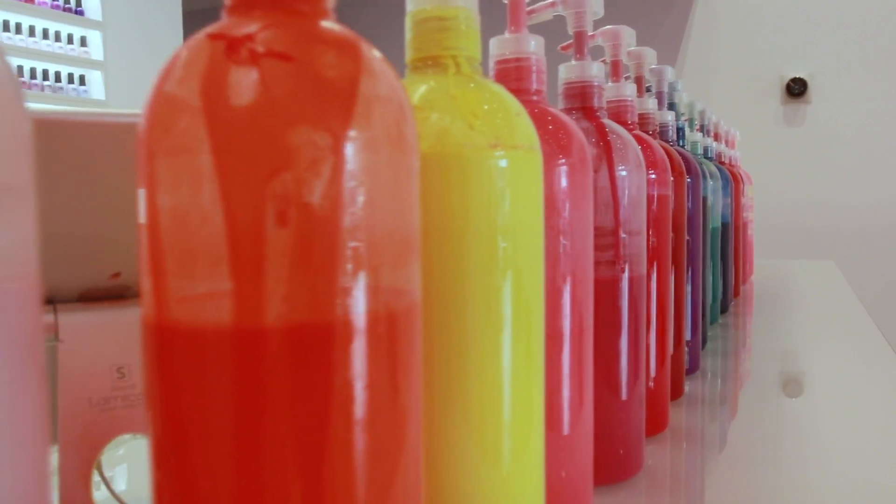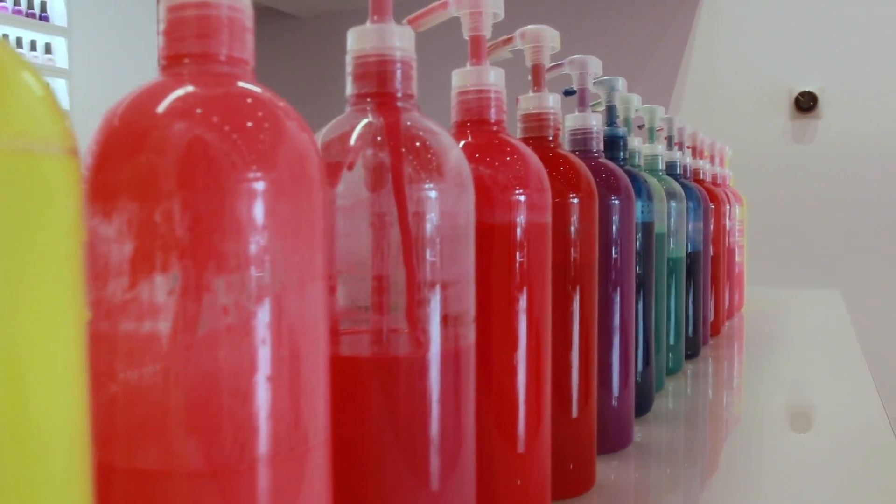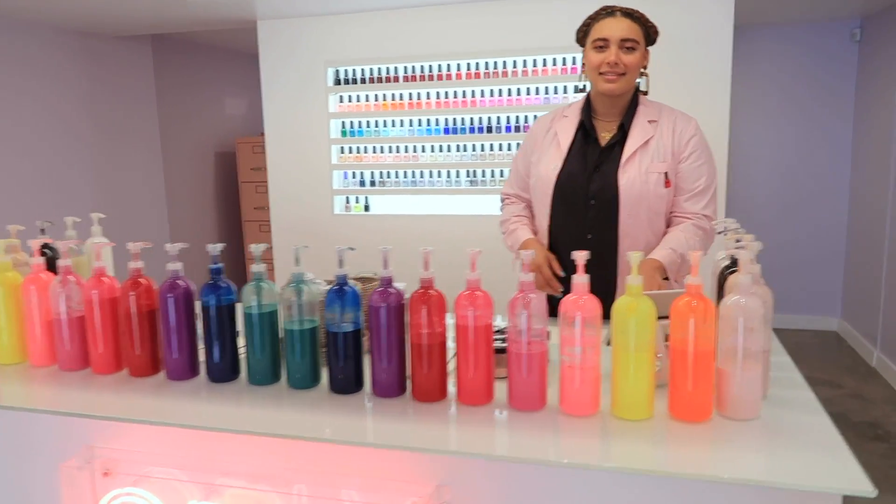I don't know about you, but I used to mix my nail polish together when I was a kid to try and make my own custom color. So seeing all of these amazing bottles of colorful nail polish out in the open, it was almost a little too much for me to behave like an adult. But alas, it came time to start mixing this stuff and I was so excited.